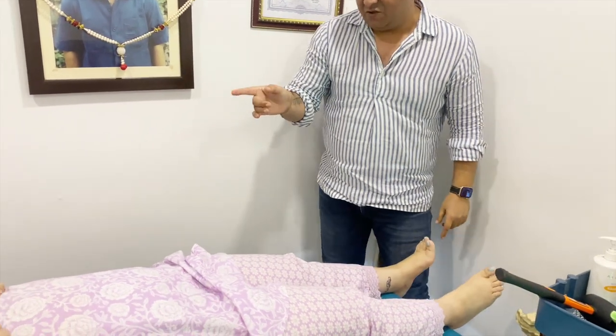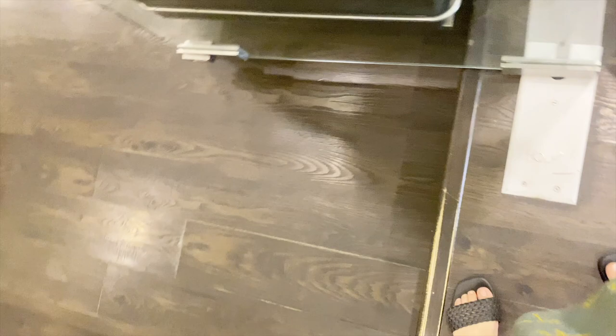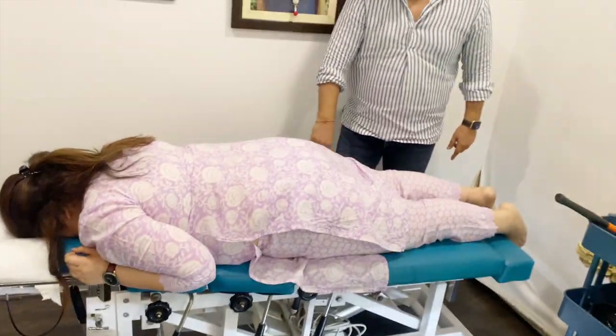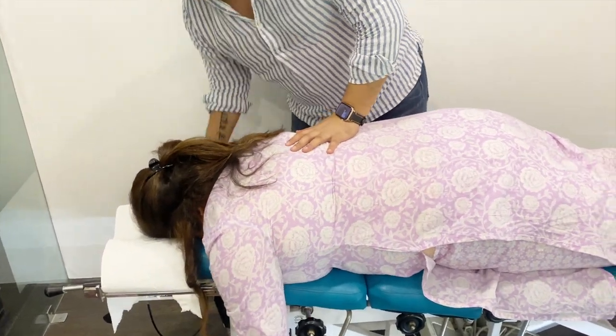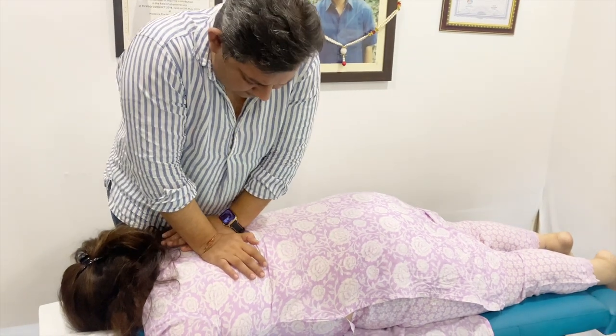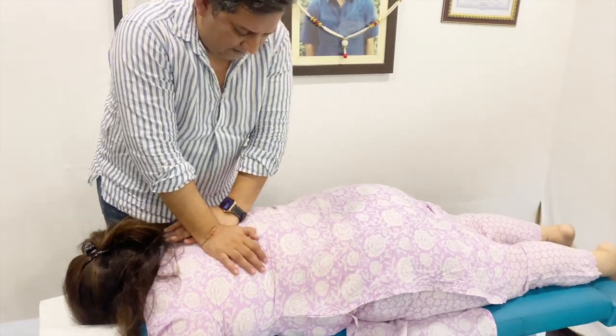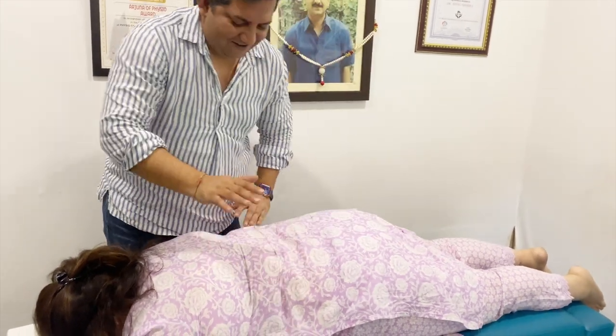Now the last one is on your stomach. Okay. Keep your hands there. Easy.